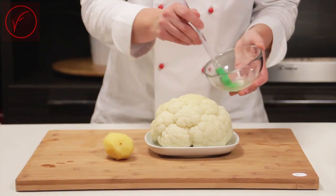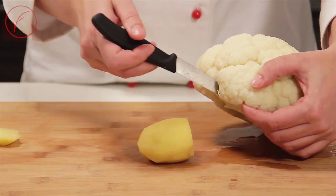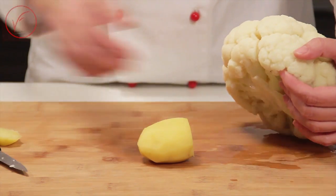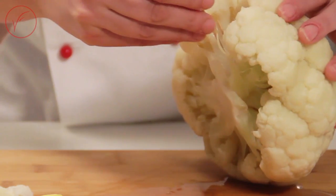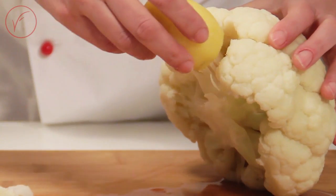Then let it cool. With the knife, cut a hole into the cauliflower as big as the diameter of the potato. Insert toothpicks, planting them into the heart of the cauliflower, and then add onto this the potato.